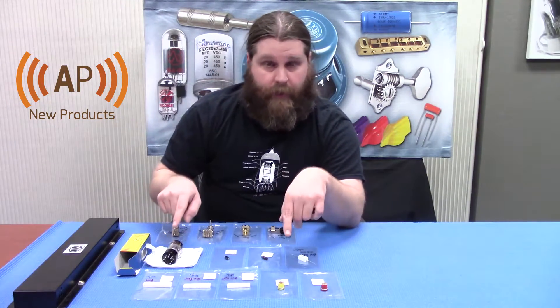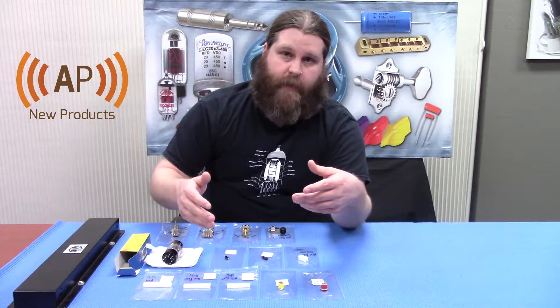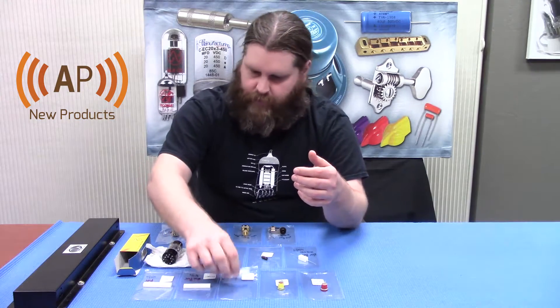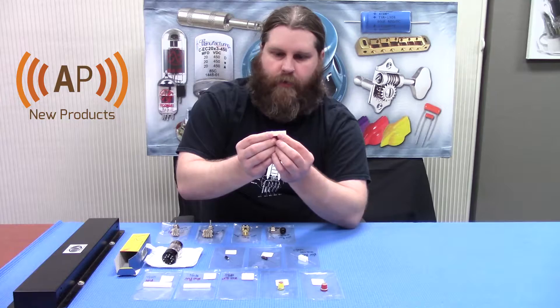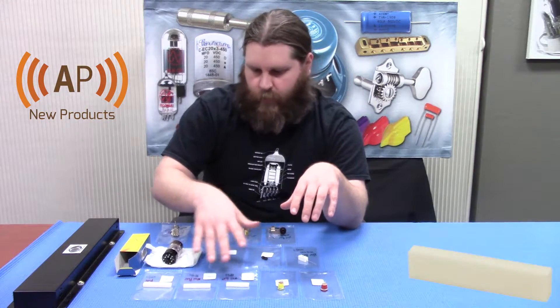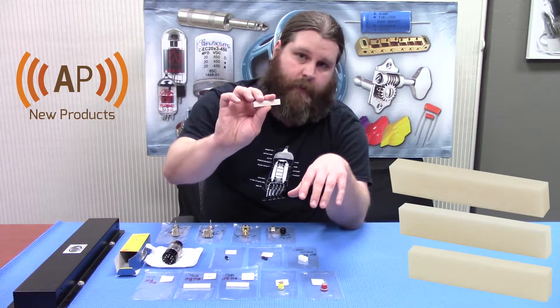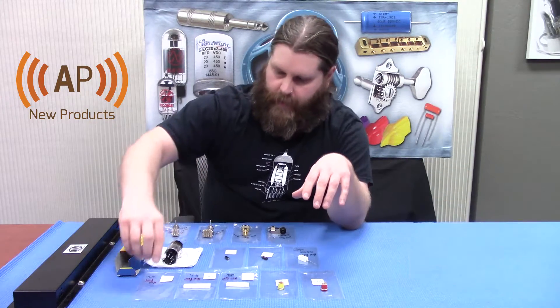Next we got something for the luthiers out there. We've added three different sizes of bone nut blanks. We've already had the bone nut blanks that are kind of already shaped, but these are just your average oversized ready-for-you-to-whittle-down bone nut blanks. We got sort of a Fender-sized one, maybe a Gibson-sized one, and then a really big oversized one. These are what I like to use — I like to start off with a big old block of bone and kind of work my way down.